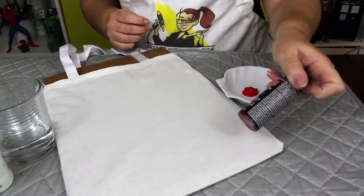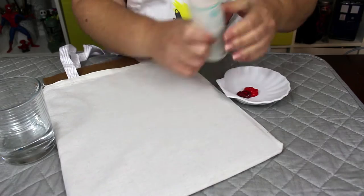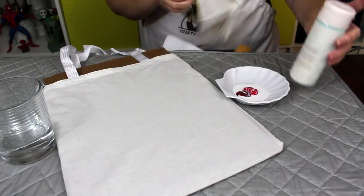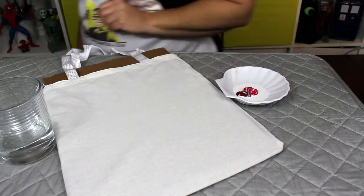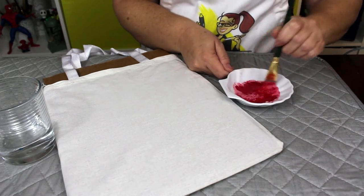Now you're ready to start working with your red paint. I mixed a bright red with a darker red to get a deep blood color. Add fabric medium and mix well. This will turn your acrylic paint into fabric paint. It also makes the acrylic paint a little thinner and easier to spatter.